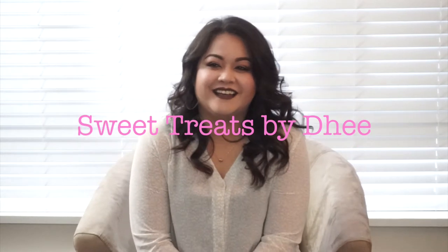Hi guys, it's Dee and welcome to Sweet Treats by Dee. I know this is supposed to be a baking channel but I'm still learning how to take videos and do baking tutorials. I want to have it perfect, so that's why I just keep on vlogging on this channel, but hopefully you guys are enjoying what I have put in here.